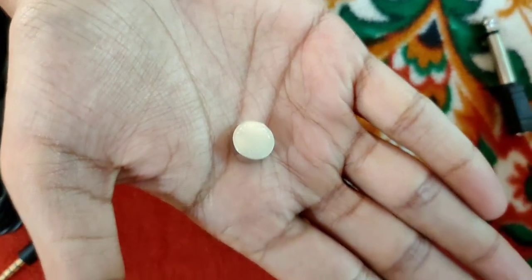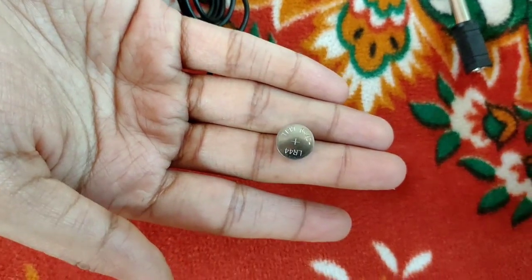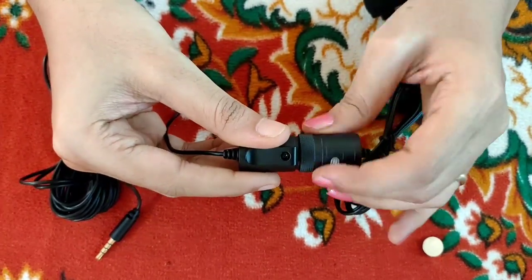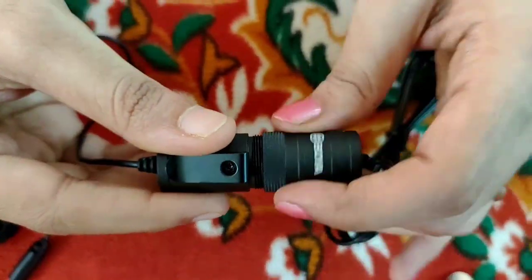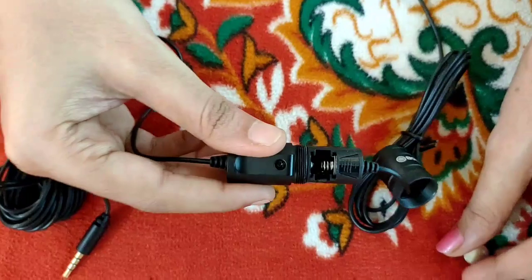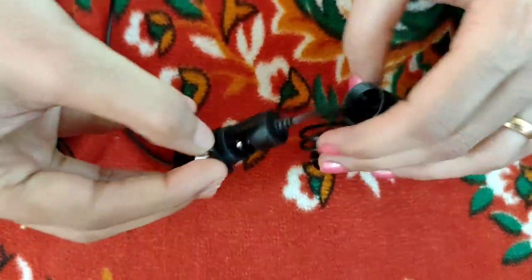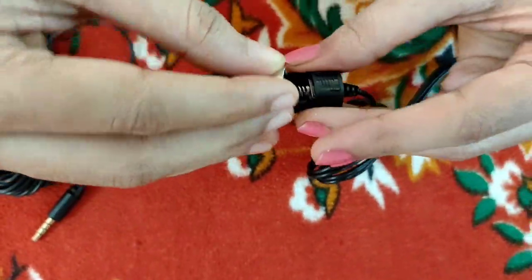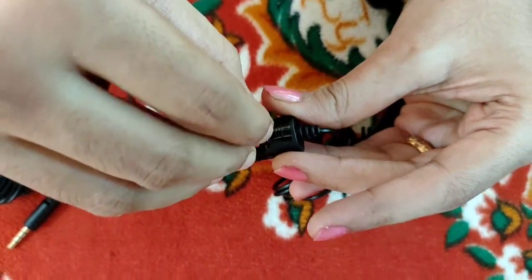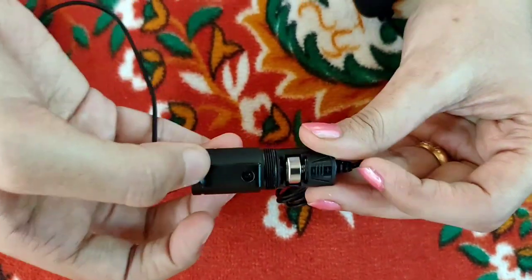There is a battery for the microphone. I will show you how to insert it. Open the cap — this is the positive sign. We have to place the battery with the positive sign aligned correctly. Insert the battery, rotate to close, and close the cap. There is also a clip and a belt here.